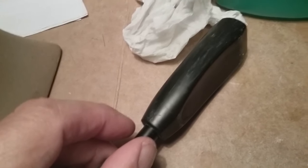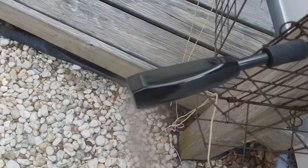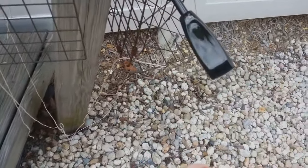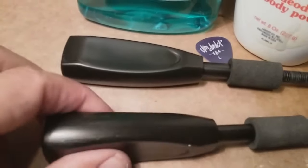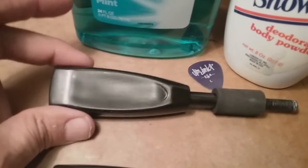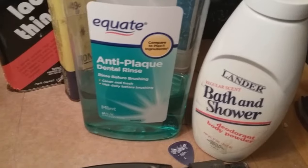Still a little crud on there, so I gave it a coat of paint. Okay folks, here's the final product — nice, no sticky, nice flat black. All you need is mouthwash and a little baby powder.